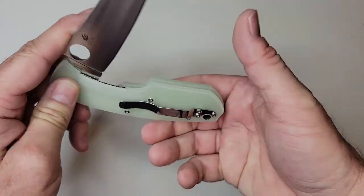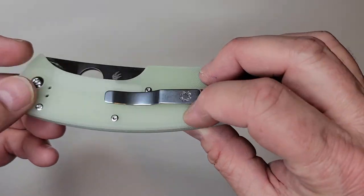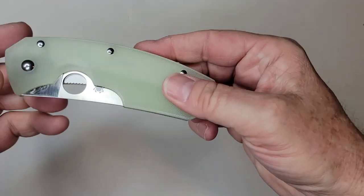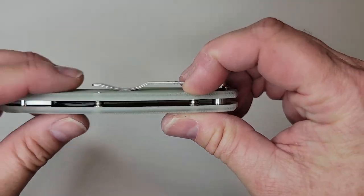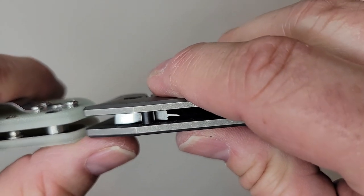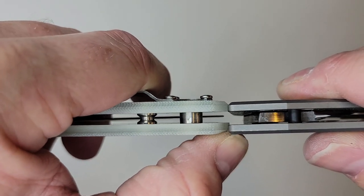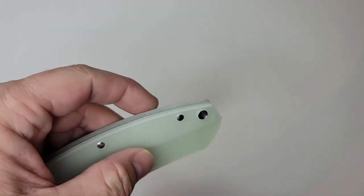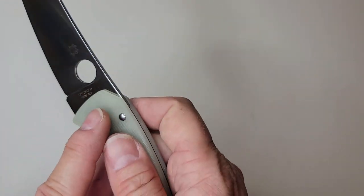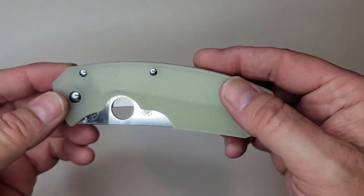This is one of Spyderco's limited runs — it's the HQ special edition, so it's got the Jade Green G10. It's a very thin knife. Comparing it to the Spidey Chef, they're about the same thickness, maybe just a little bit thicker with the G10. The blade stock I measured at 0.11 inches, which is the exact same as the Spidey Chef.